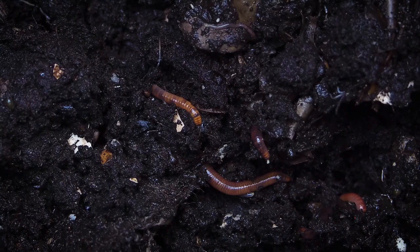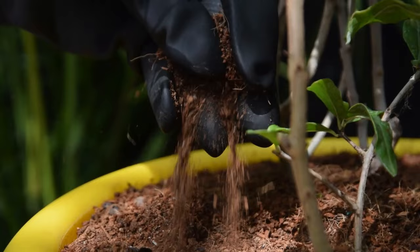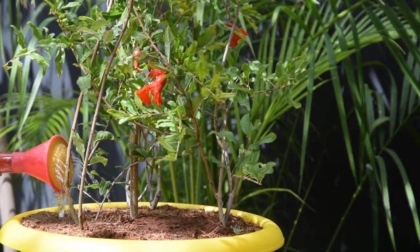Water the plant well and keep the soil slightly moist all the time. Do not let the growing medium dry out completely. It's best to water the plant when the topsoil feels a bit dry to the touch.